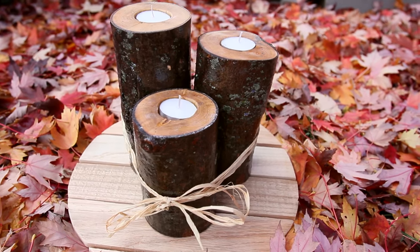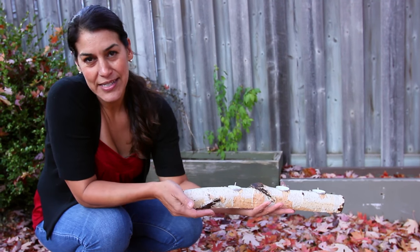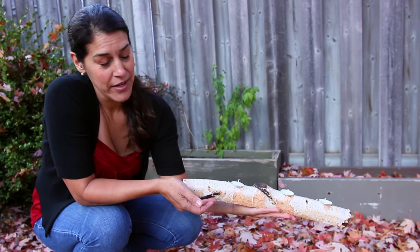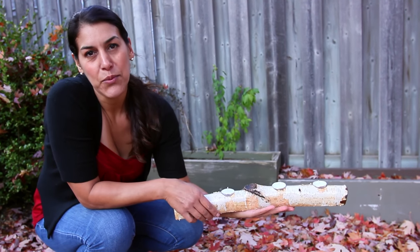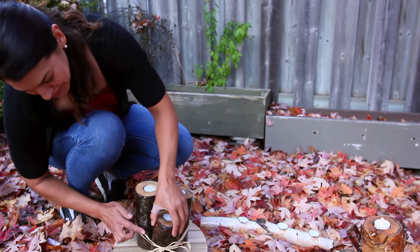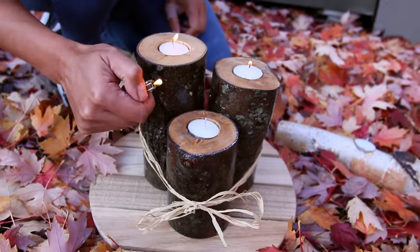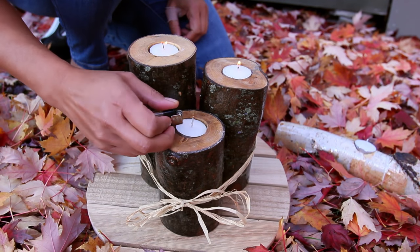We've got our tree tea light holders and I couldn't be more pleased with how they turned out. It's amazing. The reason we resin them is to make them suitable for outdoor use — this is going to preserve them and stop the wood from rotting. And it adds kind of a holiday sparkle to it as well. I'm just going to light these up and see how they look. I think that looks really, really pretty. Happy holidays!